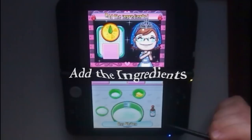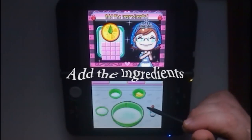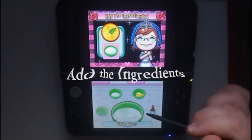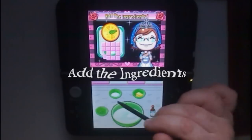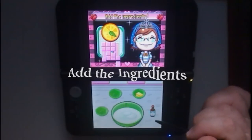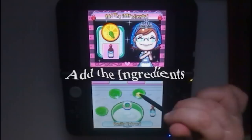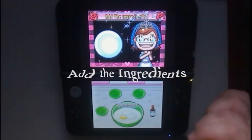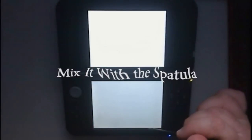Add the ingredients. Mix it with the spatula.